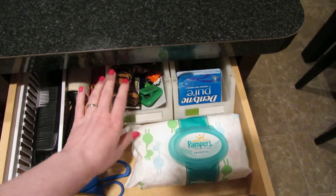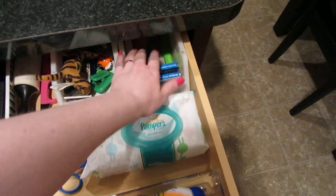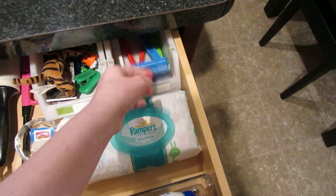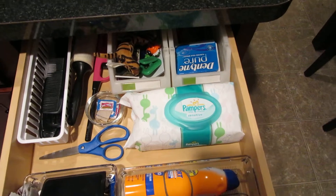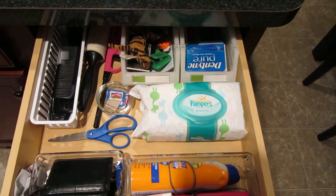I've got refrigerator magnets here and just some gum. Back there are chip clips — I need to get some more; these are from Ikea and I really like these. Then baby wipes — even though my kids don't really use baby wipes that much anymore, it's still nice to have in the kitchen for a messy face or quick cleanups.